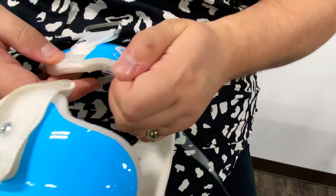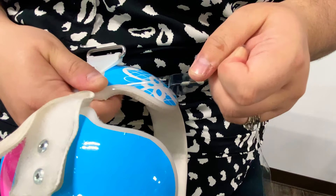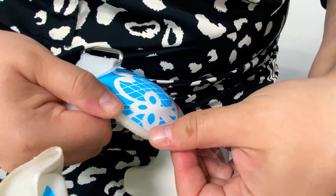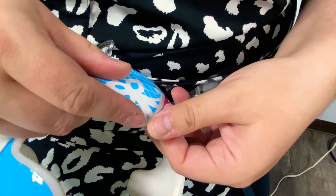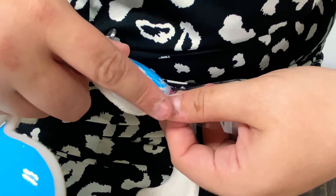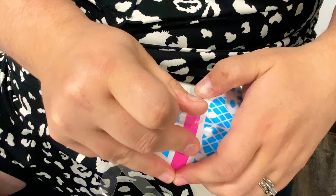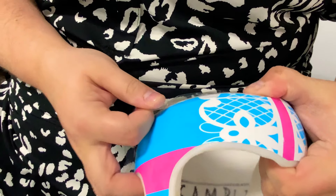You pull it a little bit as you go — you want a little bit of tightness to it. As we come up here, we're going to let it fall around that curve. It's going to hold it to that curve really well. I typically do mine in just a few pieces — like one large piece around the top, one large piece around the bottom.